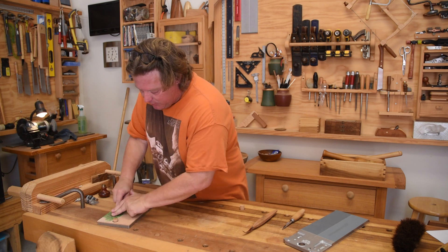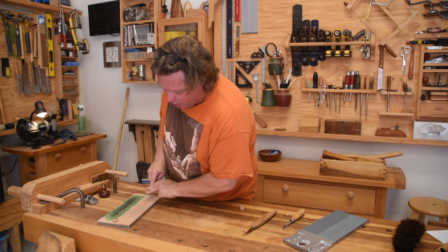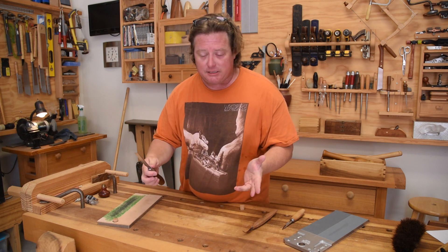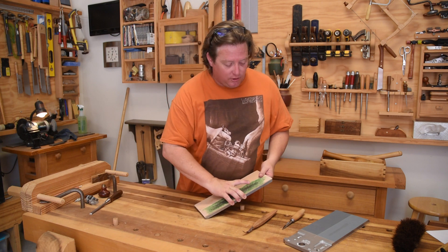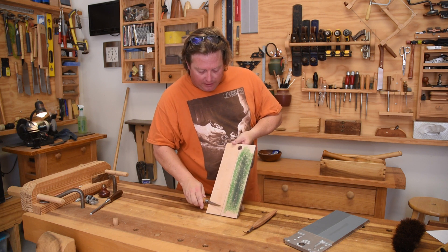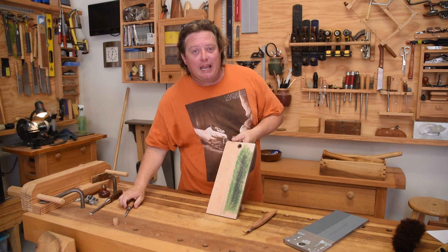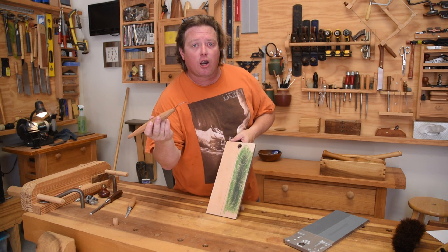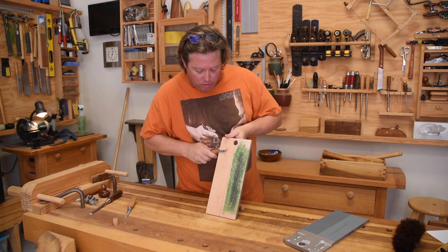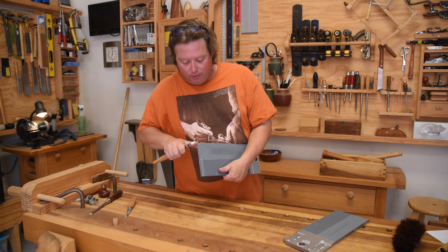So there you go — a convenient sharpening appliance. Something you can keep by the side of your bench, create a burr, remove the burr, and get back to work. It works great on chisels and planes — that's common sense — but it also works really well on things like your knives. I find it incredibly useful to place the shank up to the edge of it and draw out a nice long stroke when honing the edges of my carving knives. The same goes for curved tools like carving gouges and my hook knife. I can create the burr on the rouge side or the smooth side, then flip it over and use the curve right here to remove that burr from the inside.